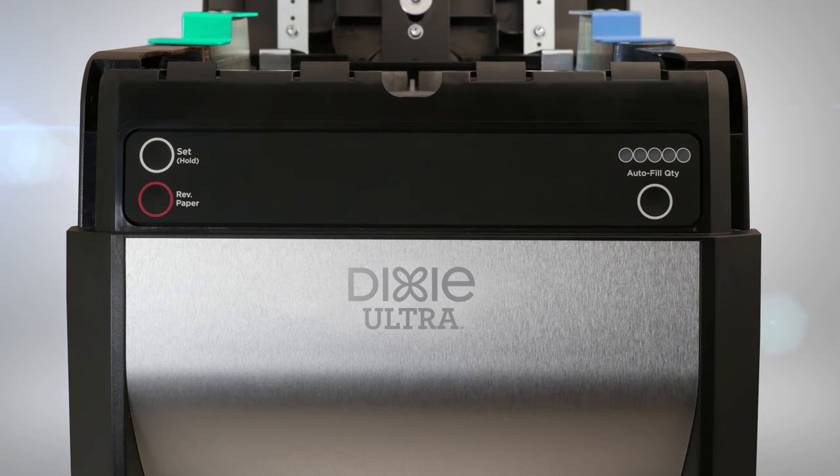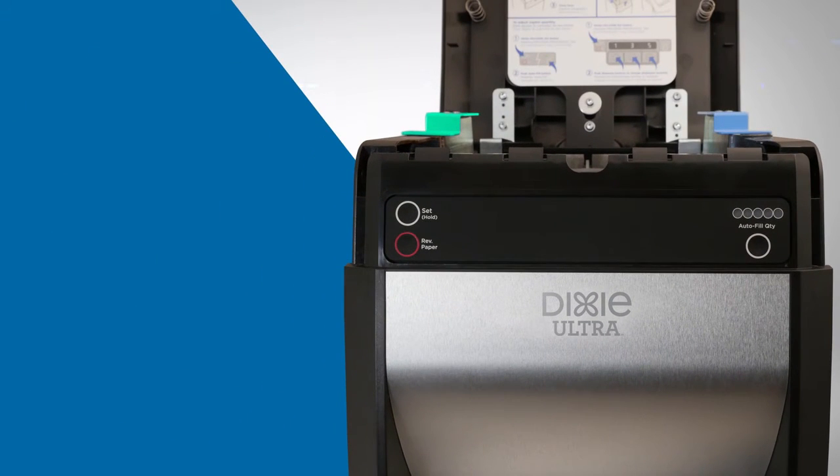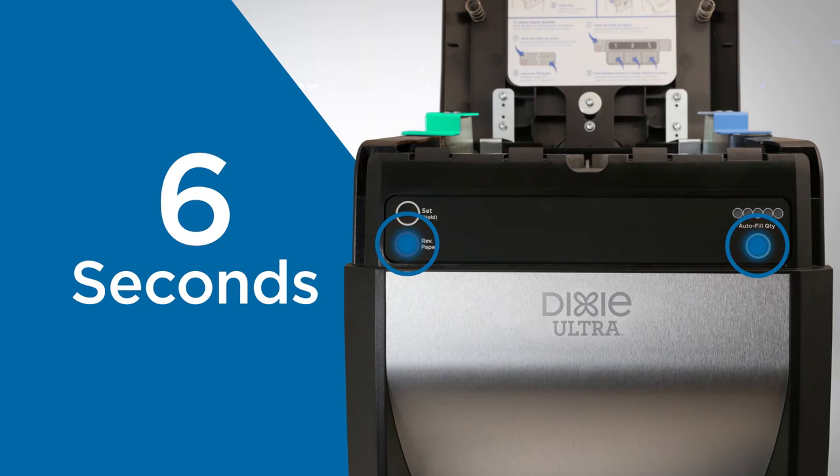Set the low product indicator to monitor when refills are needed. To enable the low product indicator, press and hold the auto fill button followed by the reverse paper button. Hold both buttons for six seconds.